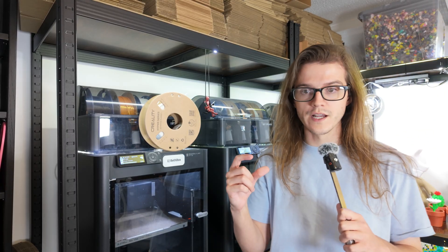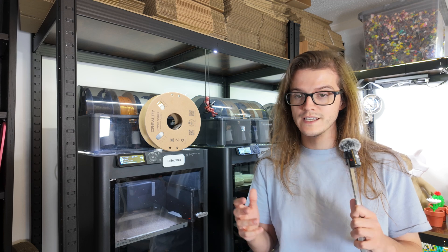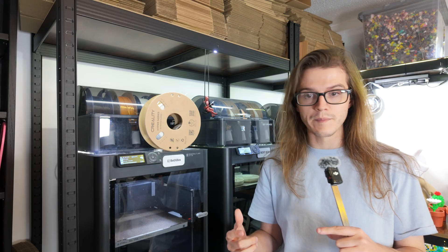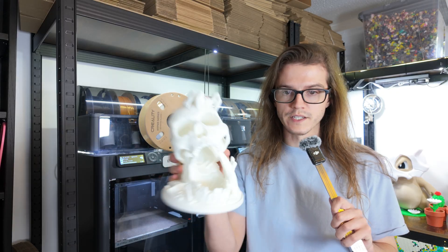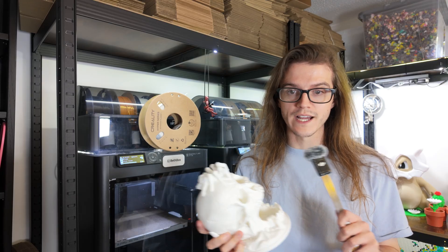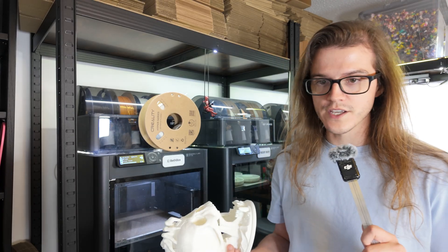We're going to be printing: obviously we'll start with a Benchy, then a calibration cube, then something functional to see if dimensional accuracy holds up. Then we'll print something big and boxy — say Gridfinity — to see if that can be done at Ludicrous speed. Then at the end we'll try something more detailed. We're going to be using Bambu's standard profile, just so we can't say I got involved and broke anything. Let's see how this goes.